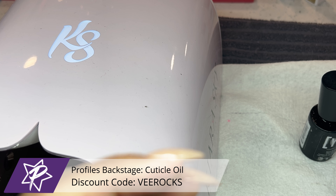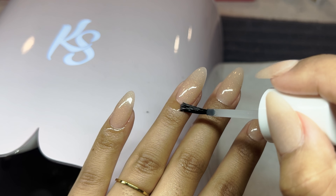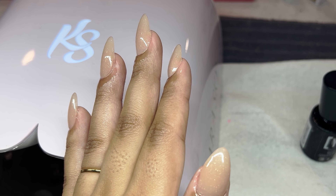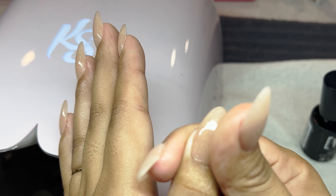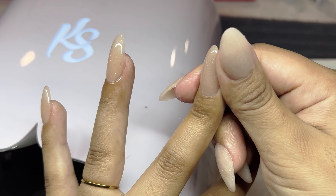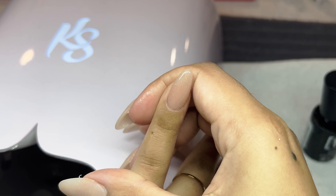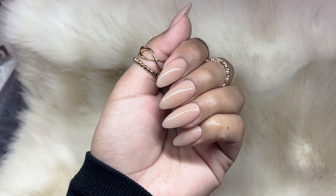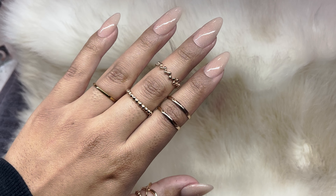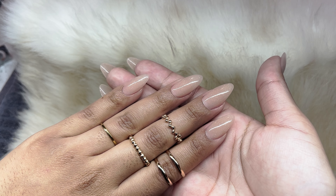We're taking some cuticle oil from Profiles Backstage and really rubbing that into our cuticles. It's my favorite and it smells so freaking good — I use the scent called Goddess. Definitely recommend this if you're looking for a really good cuticle oil; it doesn't leave a shiny cast on the cuticles, which I love. That basically concludes today's video! Let me know what you think down below — poll time: do you guys like my nails long or short? Comment down below and let me know. I hope you guys enjoyed the video, learned a ton, and I'll see you guys next time.